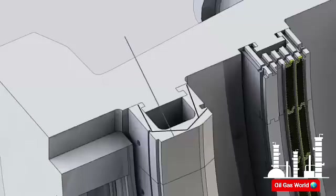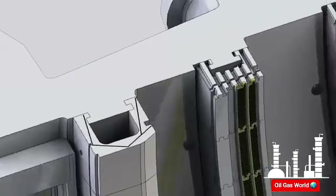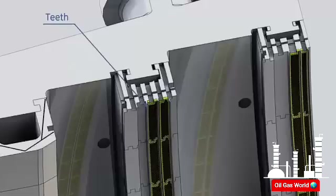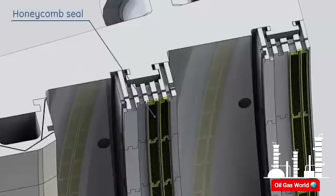The first stage shroud is coated with thermal barrier coating to withstand the extremely high temperatures at this stage. The second and third stage shrouds have teeth that mate with teeth on the tip of the second and third stage buckets. This labyrinth seal minimizes tip leakage. For better tip clearance, a honeycomb seal is integrated on the second and third stage shrouds.